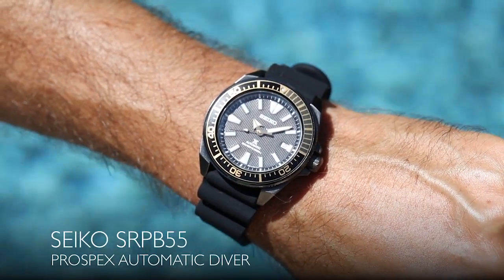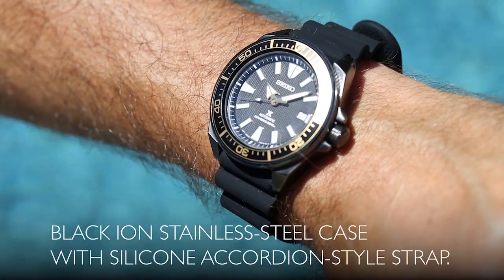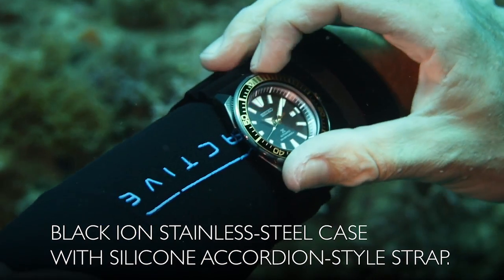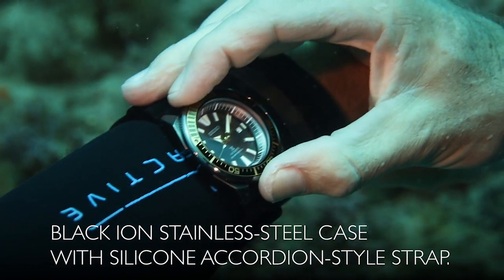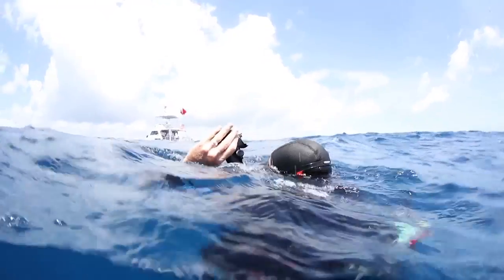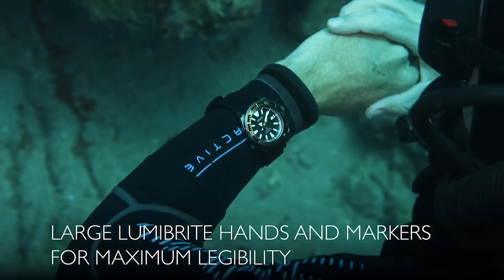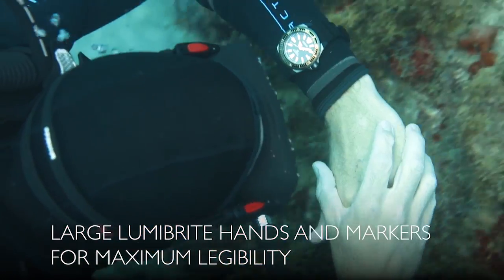The Seiko Prospex Automatic Diver is water resistant to 200 meters. Its angular black ion case design features a black one-way rotating bezel with highlights of yellow and a silicone accordion-style strap. The dark dial features Seiko's LumaBrite coating on the hands and markers for easy reading underwater.